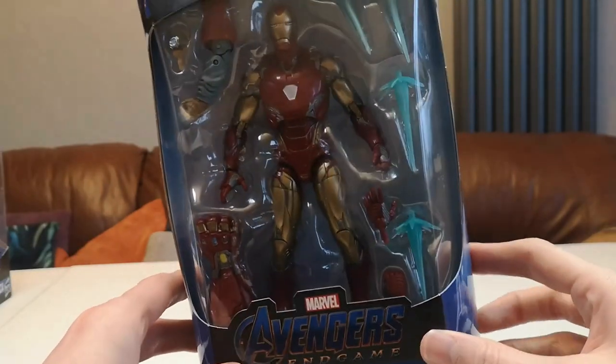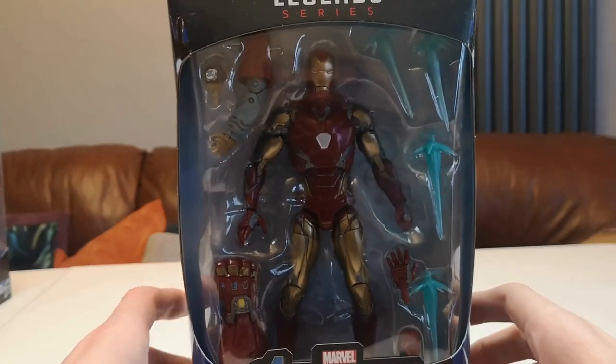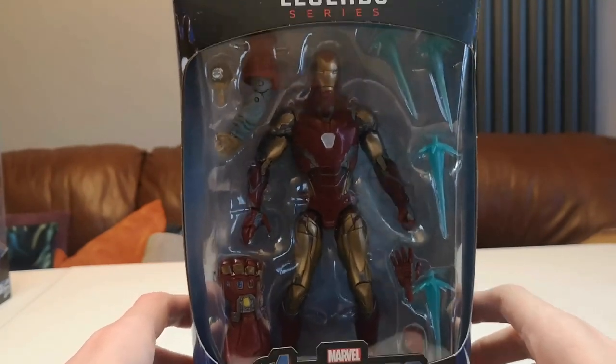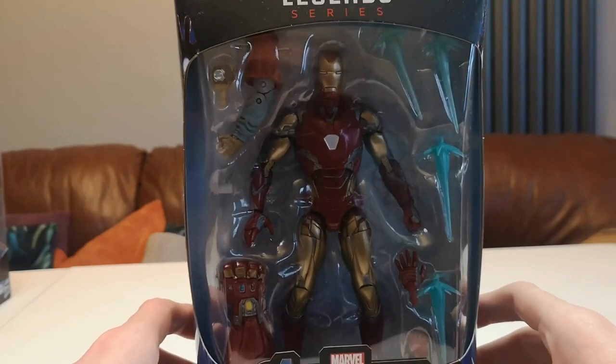This has got a lot included, so for any kid that's a big fan of Iron Man this would be a perfect buy — it would definitely get their attention, give them something to play with, and definitely keep them occupied, especially if they're a big fan of Iron Man.